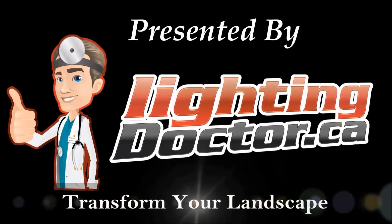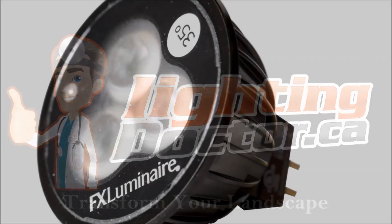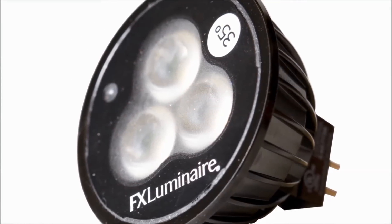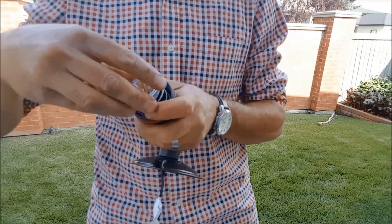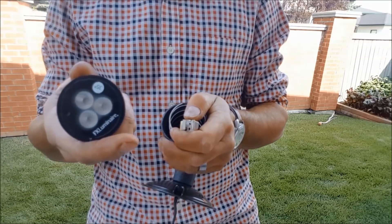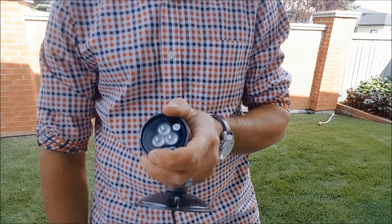Hey guys, now I'm going to quickly show you how to install your own low-voltage landscape lighting system. For more questions, go to YouTube and search 'Lighting Doctor how to install landscape lighting.' The first step is selecting your lights. We're going to recommend using good quality high-efficiency LED lamps and fixtures — this will make your system easier to install with less need to worry about voltage drop.